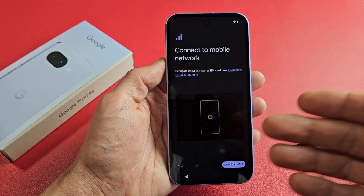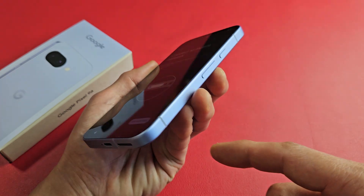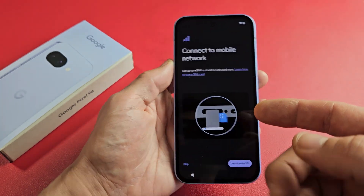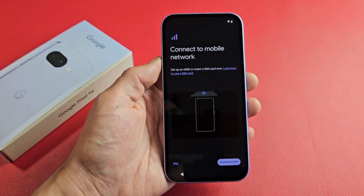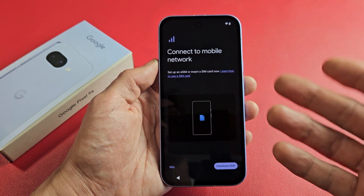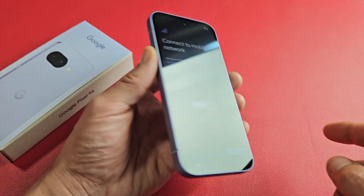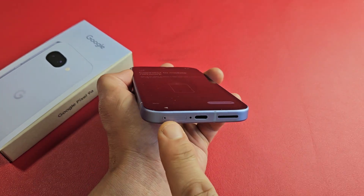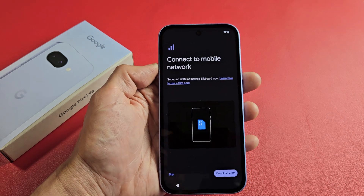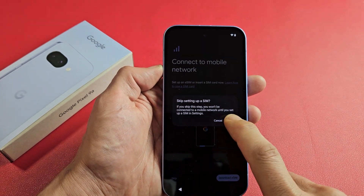Connect to Mobile Network. This is where you can go ahead and insert your SIM card, or you can do the eSIM. You can do those now or after the setup is all complete. For myself, I'm going to do it after all the setup's complete — I'll actually put in a physical SIM card, and that's going to be in the next video. So from here, I'm just going to go ahead and skip this part for now.